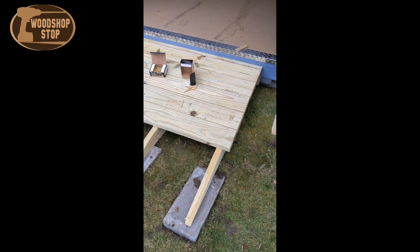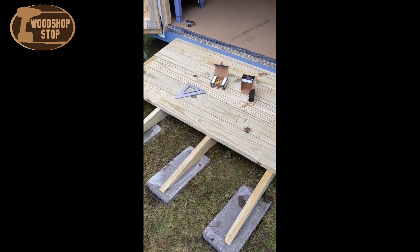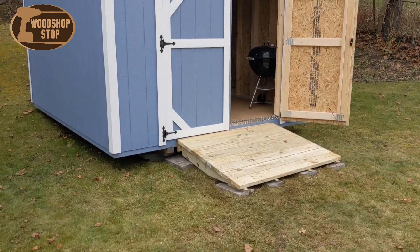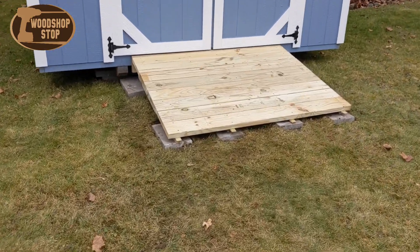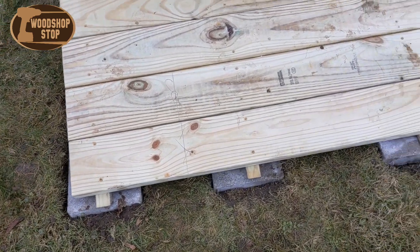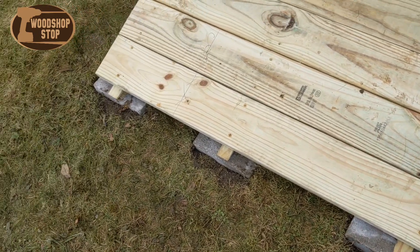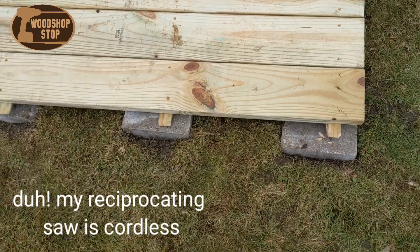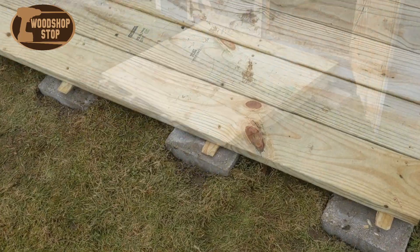The angle cuts could have been a little bit better — they're not as flush as I would like them to be, but they'll work out fine. I still have to cut the tips off. I'll take a sawzall and trim them right off. I should have done that while I had the extension cord out here, but I'll have to bring it back out.